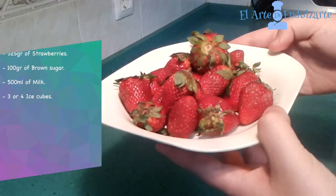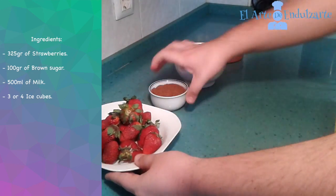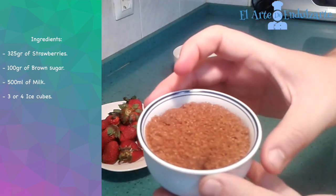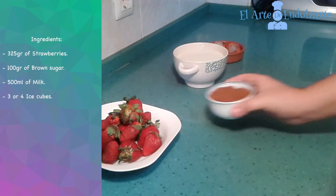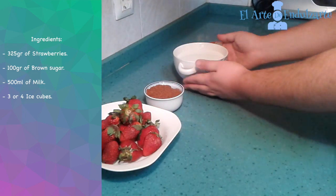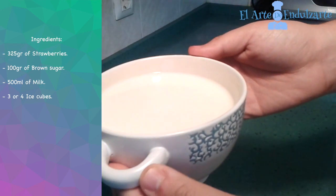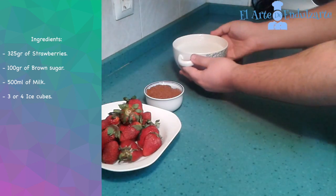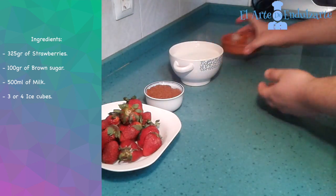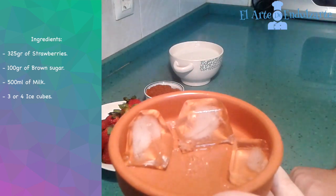First we need strawberries, brown sugar or normal sugar if you want, milk, and finally we are going to use ice cubes.